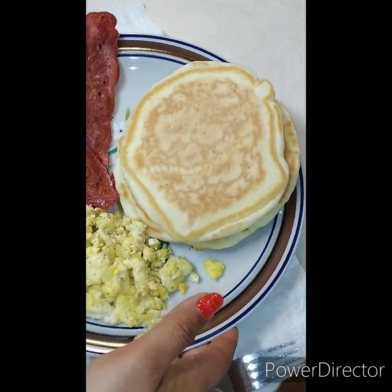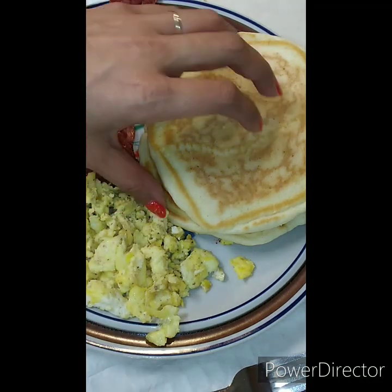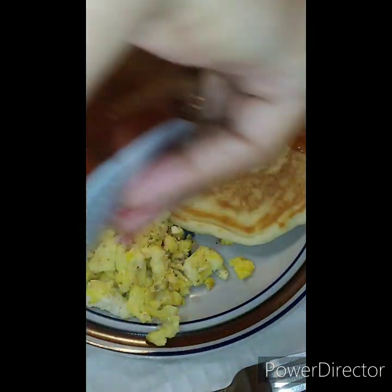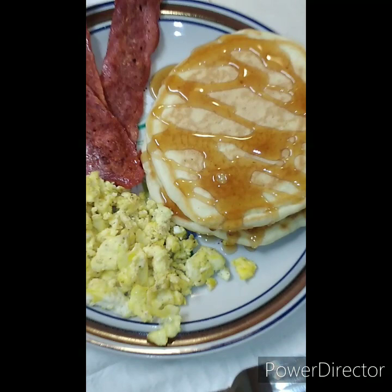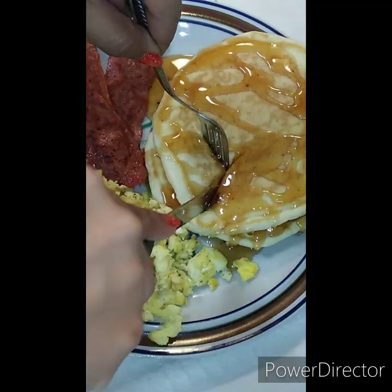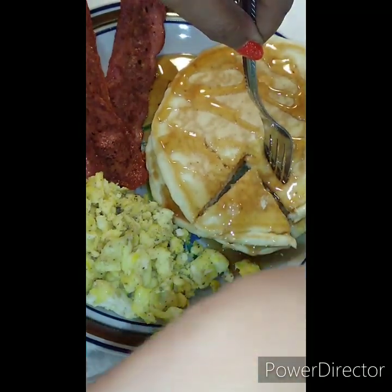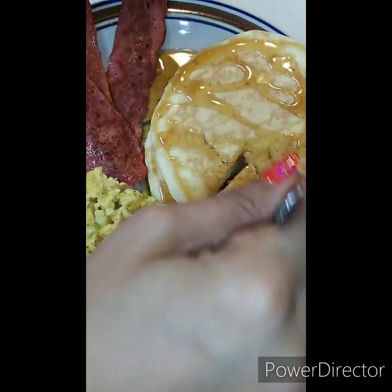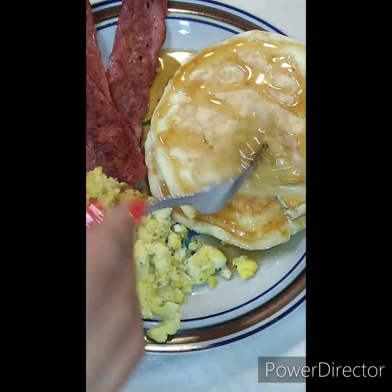These are our fluffy pancakes right here! If you were looking for a recipe, hopefully I was able to assist you. That's how I personally like to do it. If you'd like to share some of your recipes for your pancakes, there are so many ways of doing them — bananas, people who can't eat eggs — there are so many ways you can make them.